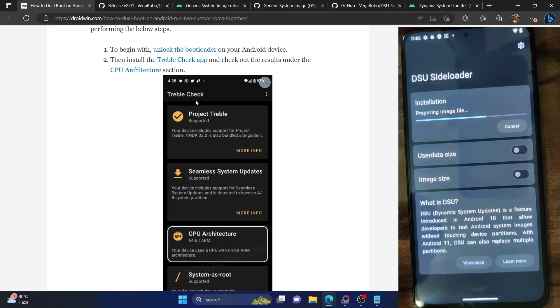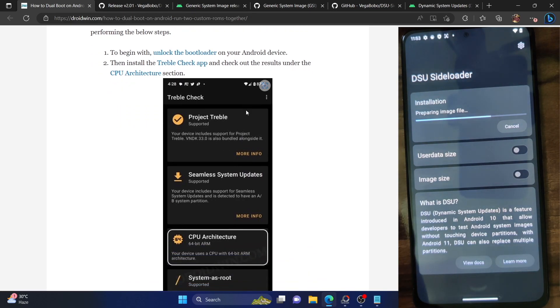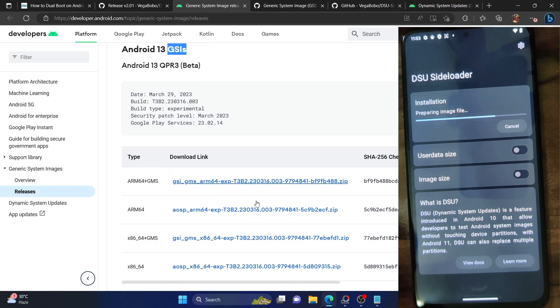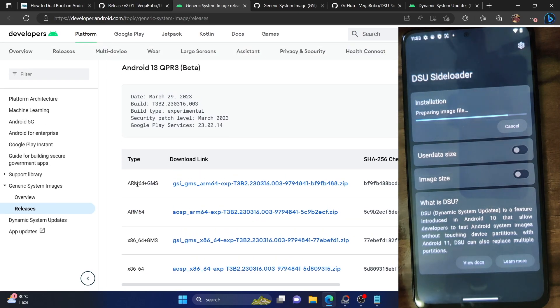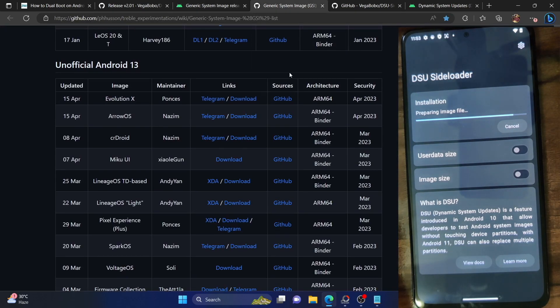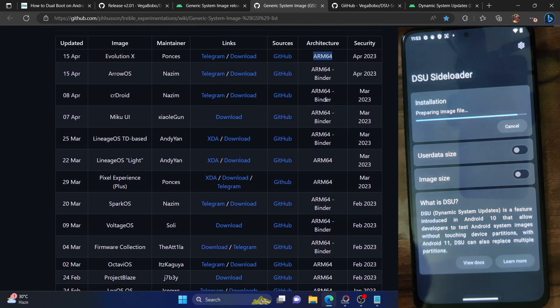While the ROM is being flashed, one more thing: once you have the CPU architecture — in my case ARM64 — when you download the GSI ROM, make sure to download the ROM that corresponds to the same architecture, which is ARM64. Don't download x64 or x86 — only download the ARM64 build. GMS stands for Google Mobile Services. If you download the GMS package, you will get all Google apps as well. Without GMS, you only get the stock experience without any Google apps and services.